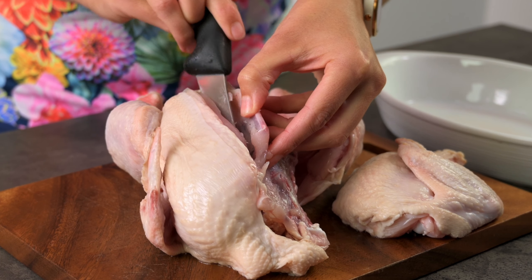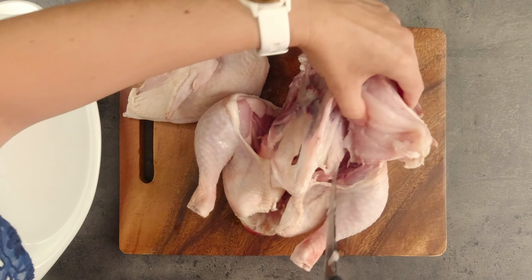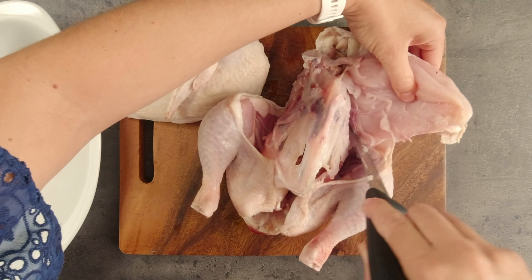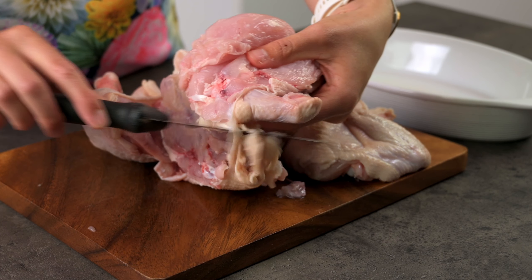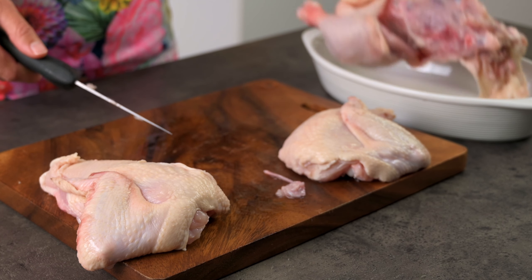The other side is the same but mirror imaged. You're still cutting along the rib cage, leaving as little wastage as possible and freeing the breast from the bones. Chicken bones are fairly soft, so quite easy to cut through with a sharp kitchen knife.